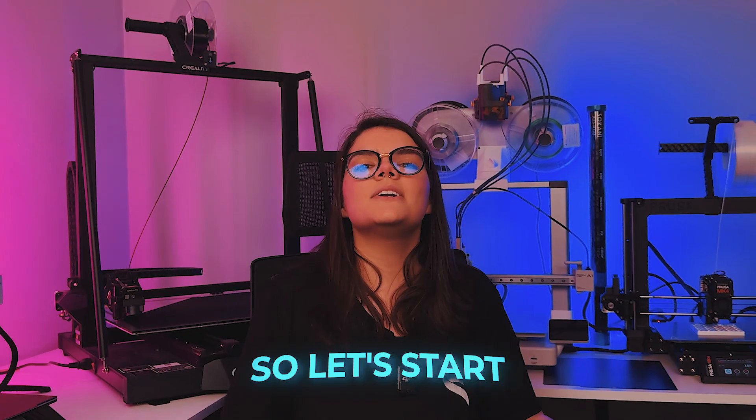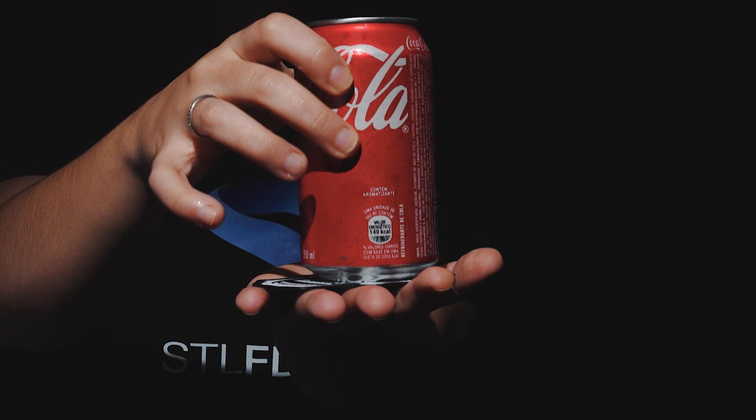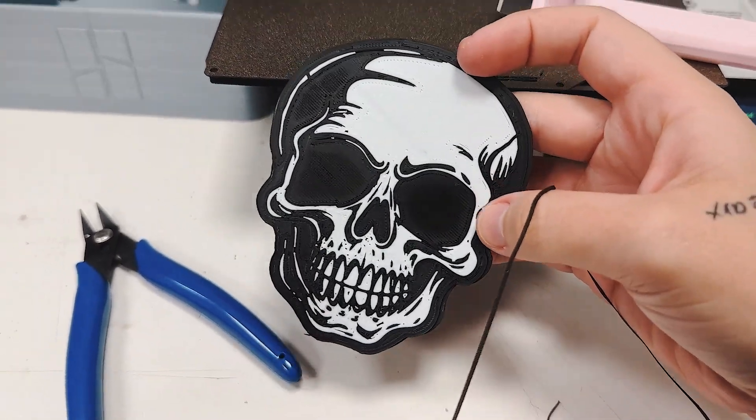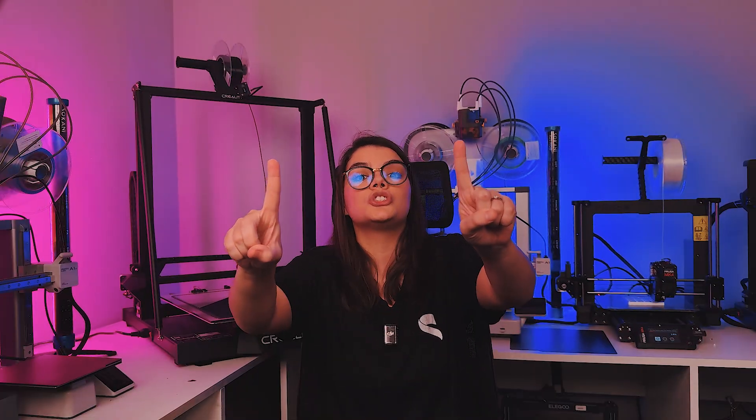Let's start with plain surfaces. Imagine you want to print a coaster but the last layer is not looking nice and it's going to be visible. I printed a skull coaster to show you how apparent the last layer lines can look — not cute. And if that pisses you off as much as it does to me, I'm going to give you some solutions. The first tip is: print it upside down.